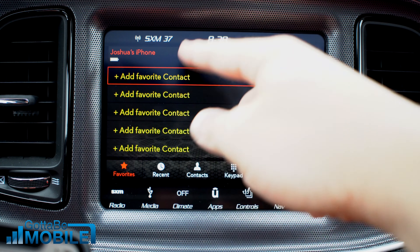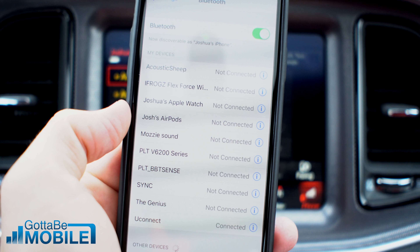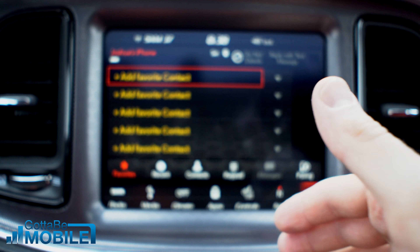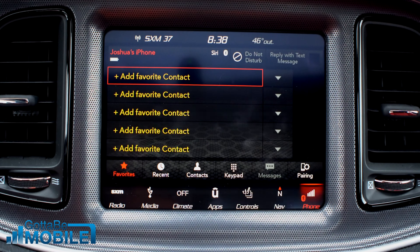That's really all there is to it. Now I can start adding favorite contacts, but before I do that, on my phone there's another message. It's asking if I want to allow contacts and favorites to sync. I'm going to hit Allow and that's going to send it over to my car so I can use the voice controls to make a phone call.